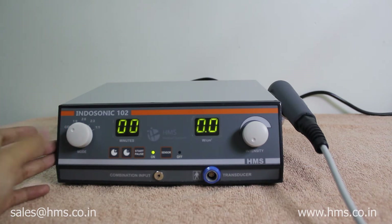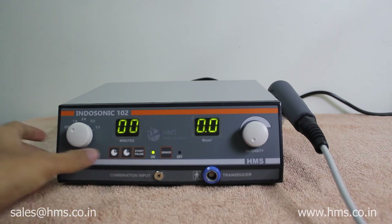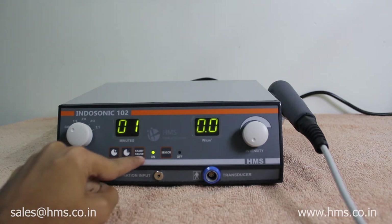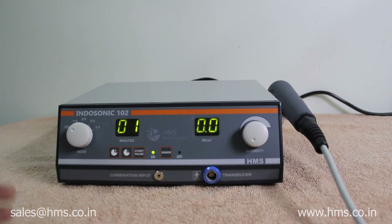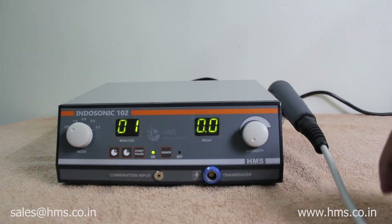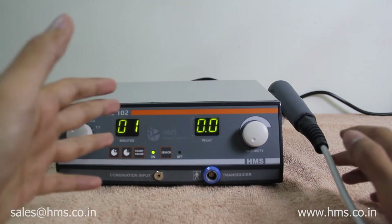These are the 5 different modes available with Indosonic 1R2. The two buttons next to it are used to set the timer — we can set a maximum of 19 minutes. This is the start/pause button; after setting the timer, you press it to start the treatment. The intensity knob is used to vary the intensity level of the transducer, with a maximum of 3 watts.